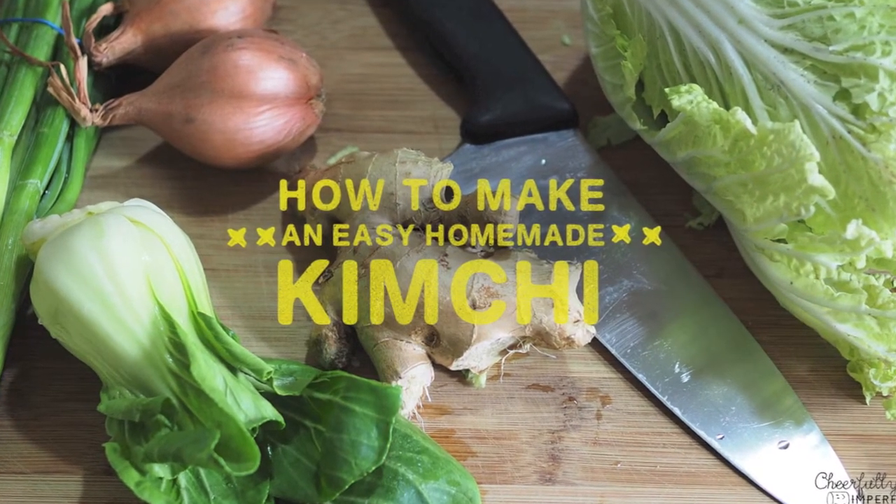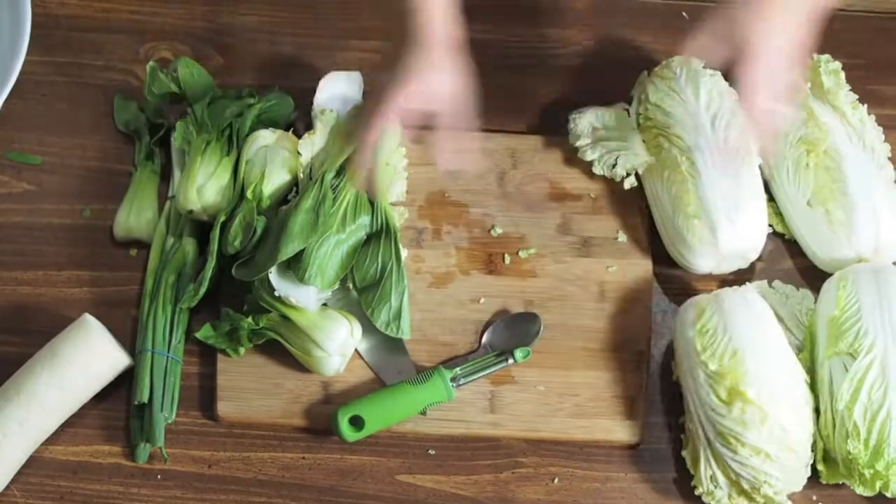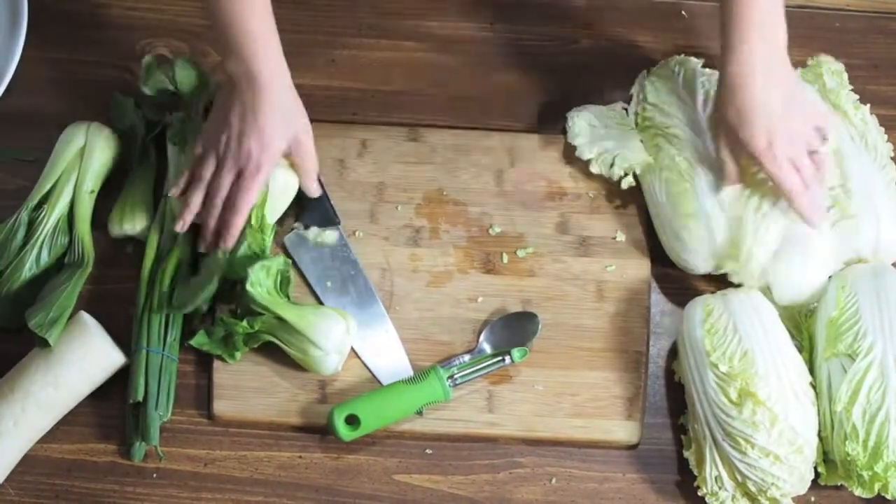Kimchi is incredibly simple to make at home. First, gather all your ingredients into one place.